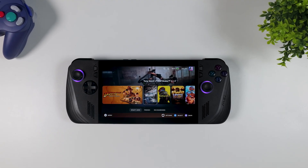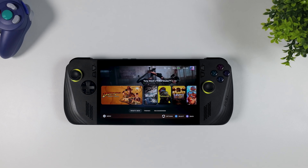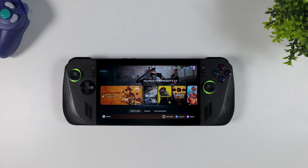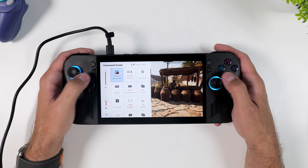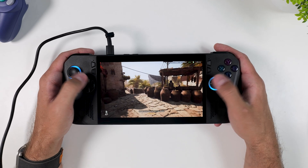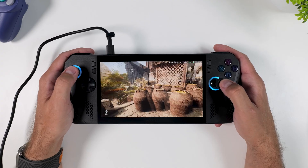Hi everyone, welcome to Tech Cravers and another video tutorial for the ROG Ally X, or basically any other PC handheld running on Windows. Here I am playing Indiana Jones and the Great Circle on the ROG Ally X, switching between different TDP settings, trying to find the perfect balance between performance and battery life.